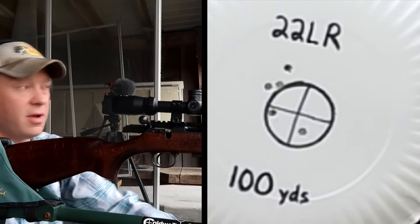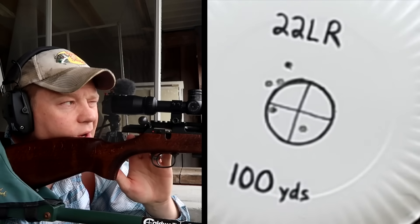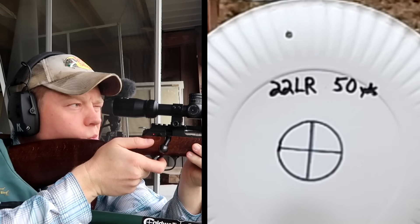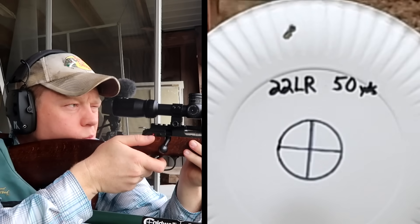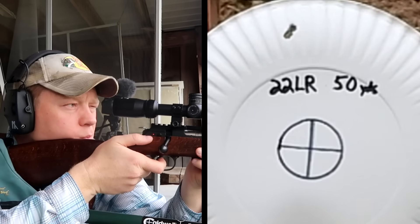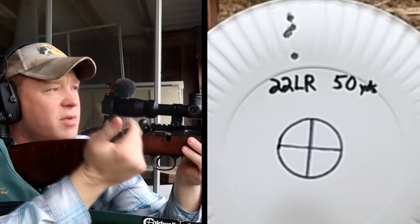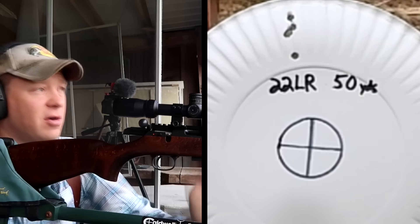The average there is pretty much dancing around the bullseye, maybe a hair left. Pretty good little group there at 50 yards, but you can see how much higher it's hitting at 50 yards when it's zeroed in at 100.